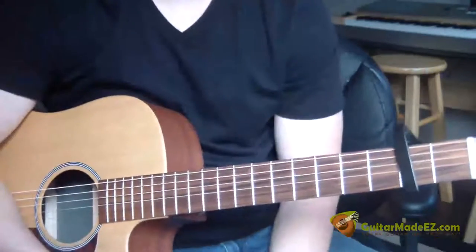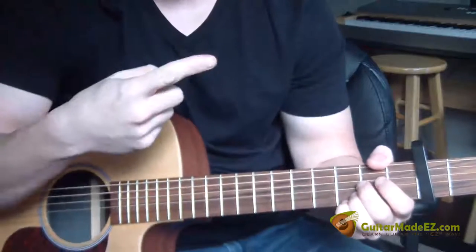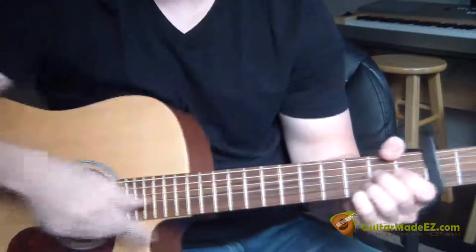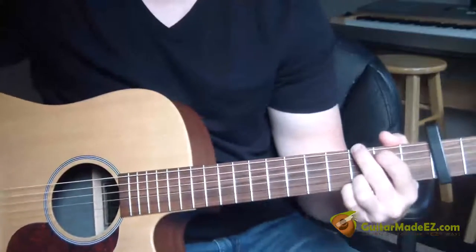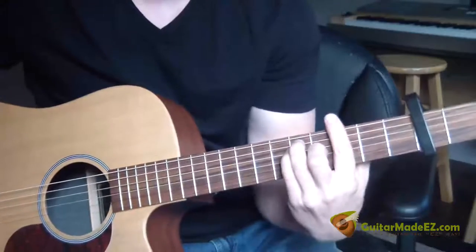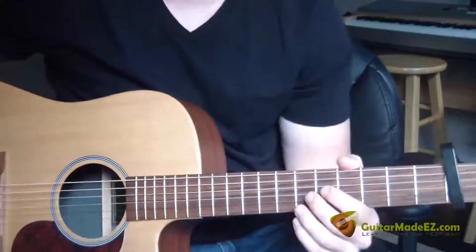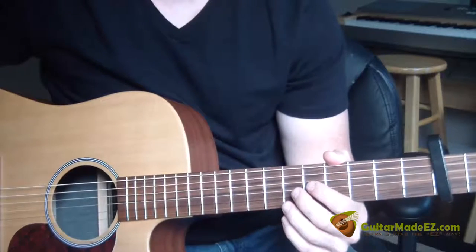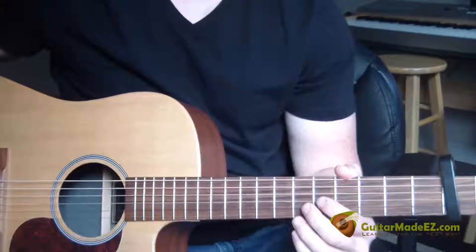All right, not bad — that's the entire lesson. I hope you guys have enjoyed it. Please subscribe to my channel, follow me on Twitter, like me on Facebook, and if you haven't already, go to mysecretguitartips.com and I'll give you my personal secret guitar tips absolutely free. If you want me to be your guitar teacher, go to teachmeguitar.guitarmadeeasy.com. I will see you guys on the next guitar lesson, thanks.